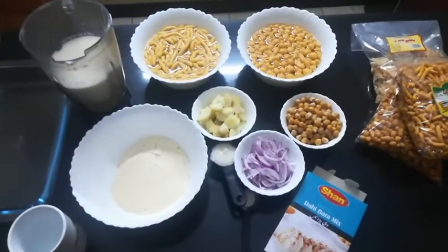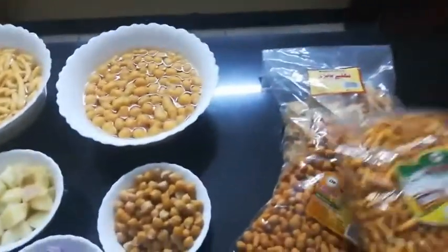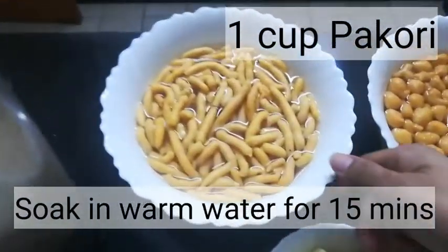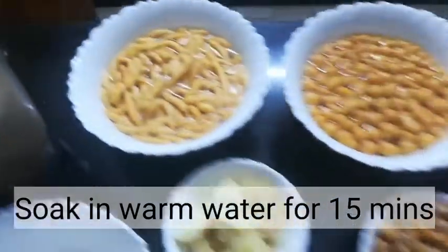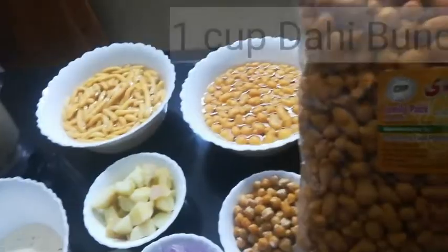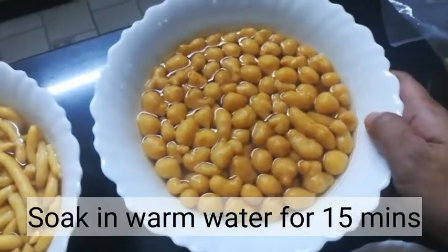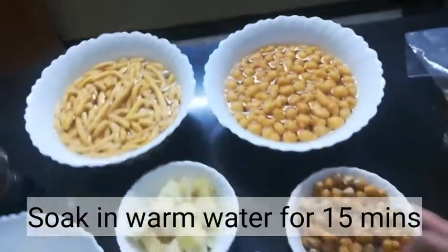Here are the ingredients we need. First, makor — I took only one cup and soaked it in warm water, so it looks like that now. Next, we're gonna need day bundi. I also took one cup and soaked it in warm water. We have to soak it for about 15 minutes.